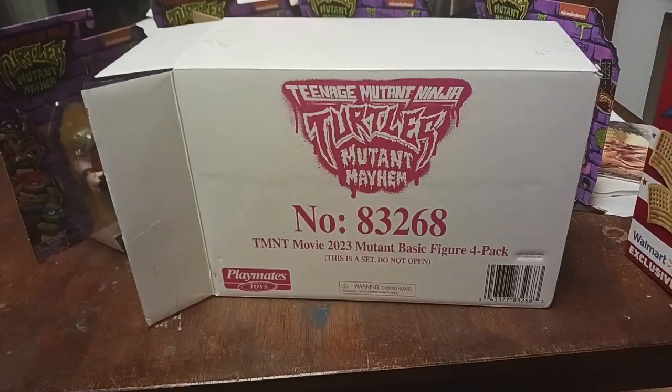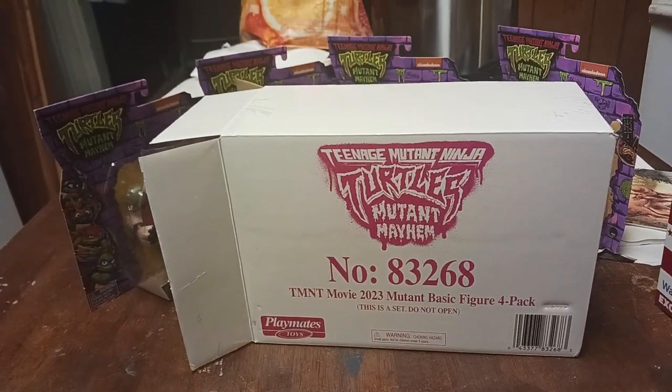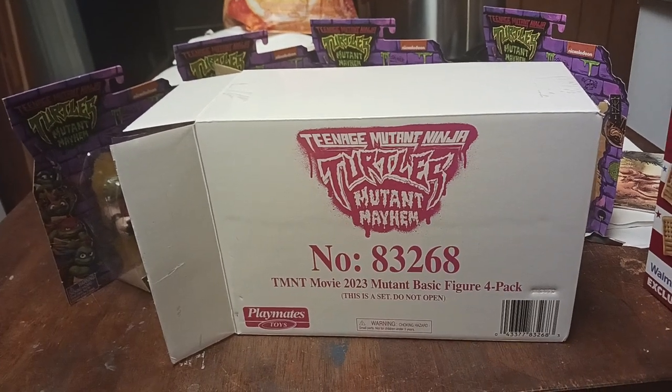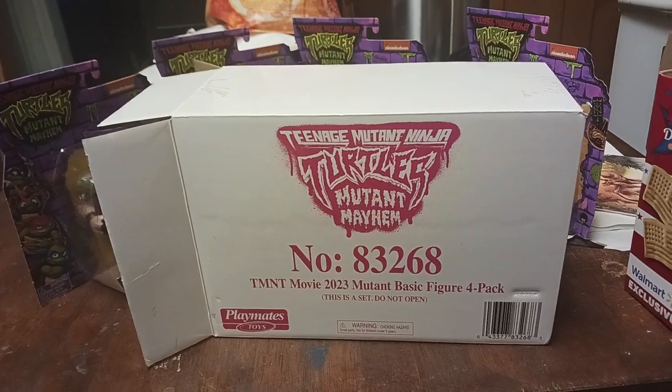Hey guys, this is KTS coming to you from my home. My dog is going crazy for some reason, don't know why. Anyway, today's review is on the Teenage Mutant Ninja Turtles Mutant Mayhem villain collection.